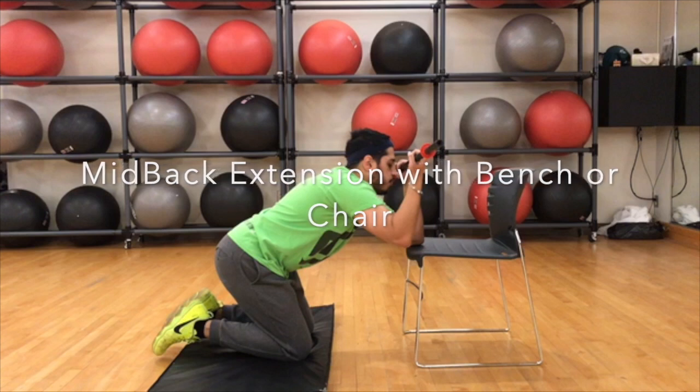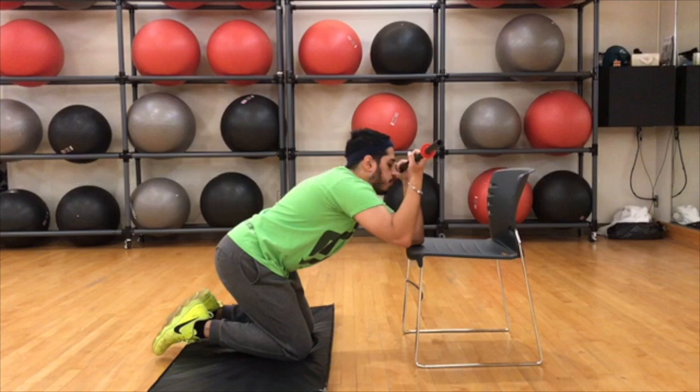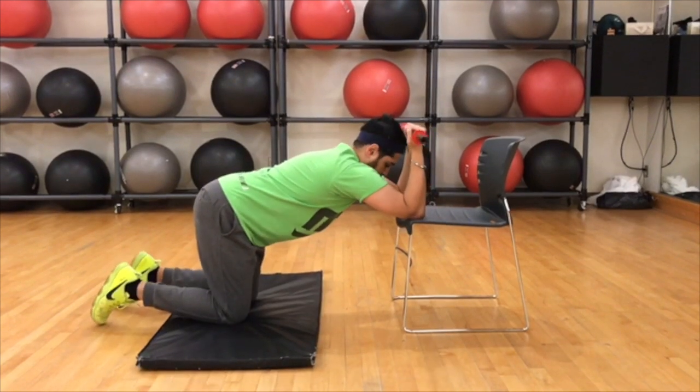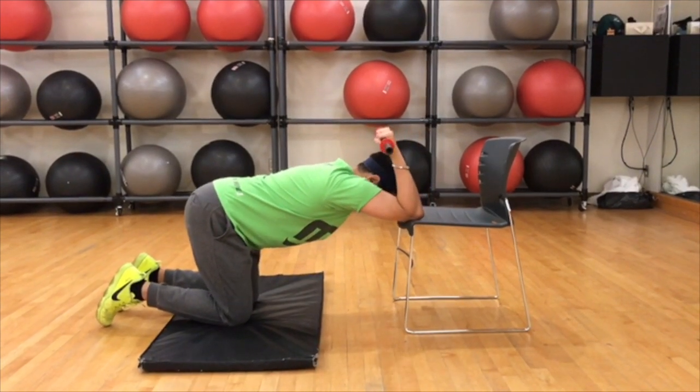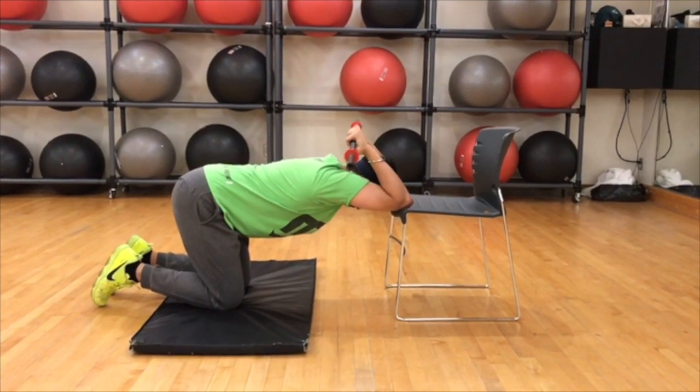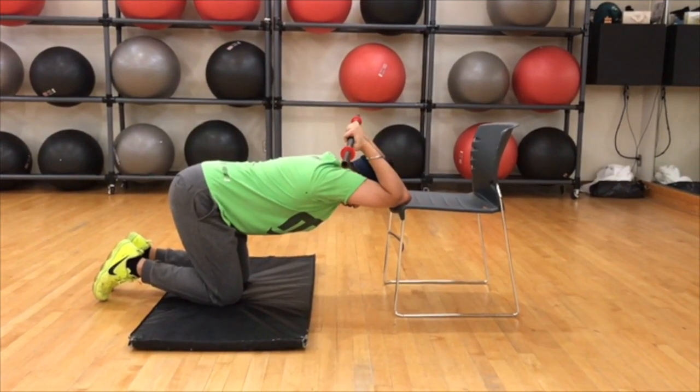This exercise is thoracic spine extension with a stick, with the help of a bench or a chair. Your starting position is going to be on both your knees with your elbows resting on a chair, holding a stick. In this position, all you're trying to do is push your chest down towards the floor and tighten your core so that you don't arch your back too much.